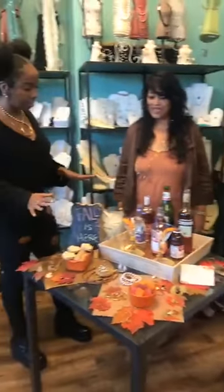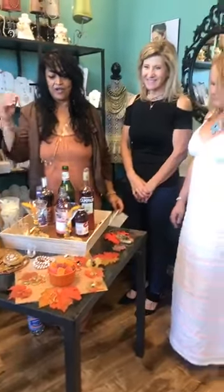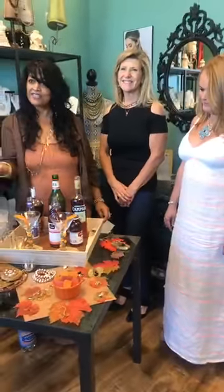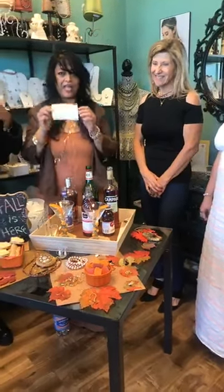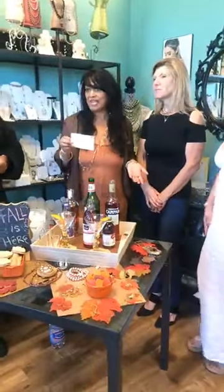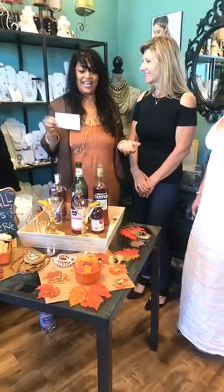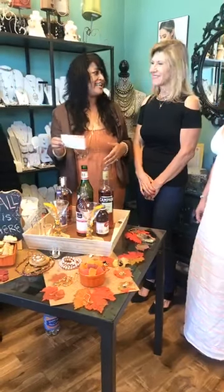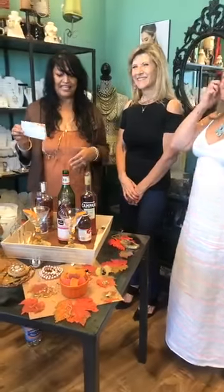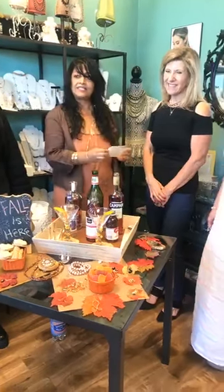So today we're obviously doing a fall theme and we're going to show you how you can wear some fall accessories to go along with that theme. We have a little recipe that's going to go on our blog. Paula got inspired by our segment and came up with her own drink — she tested it on us ladies a couple weeks ago, and it's beautiful. It actually looks like fall leaves.